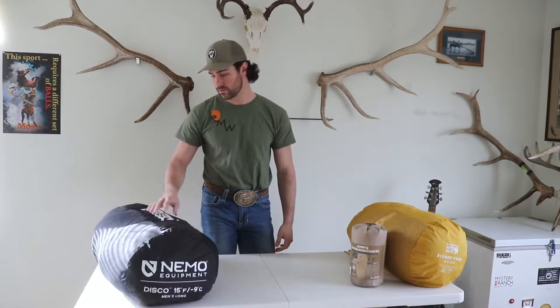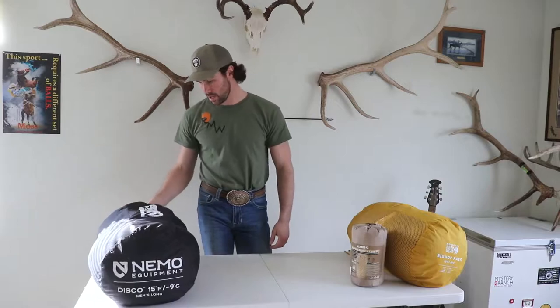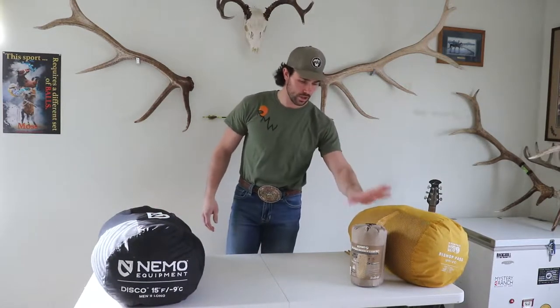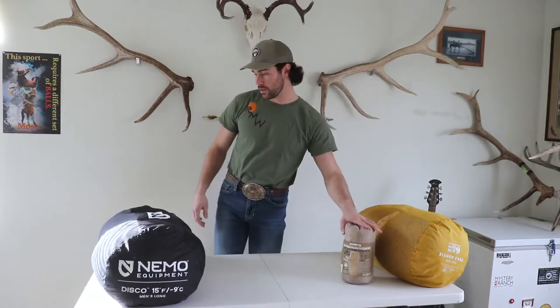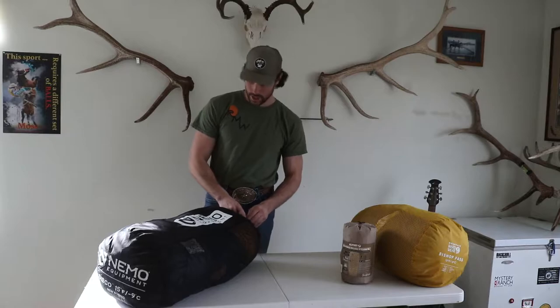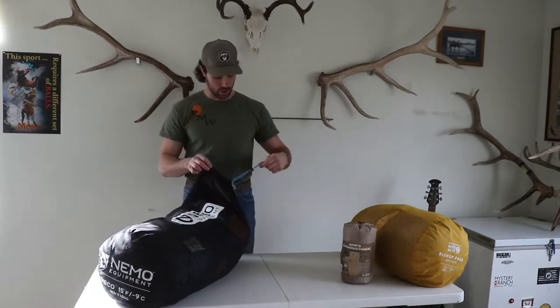It has the 650 fill down in it. I just wanted to go through that and the other sleeping bag I used, and also my sleeping pad. With the down bags you don't want to keep them compressed, but this bag does compress pretty small.